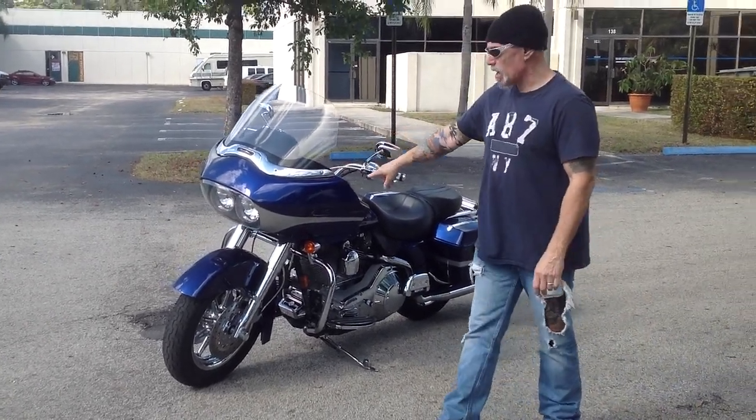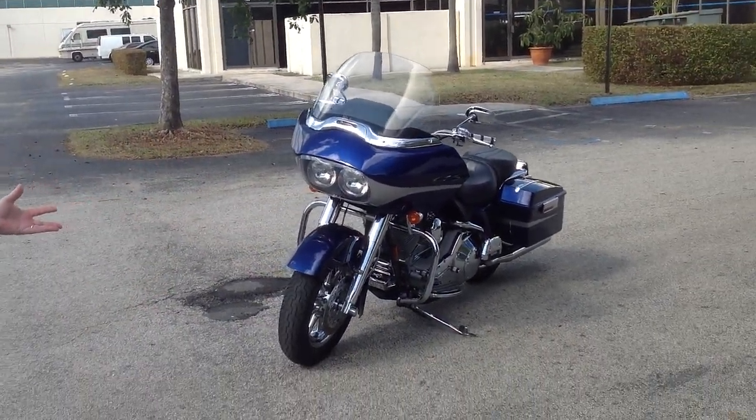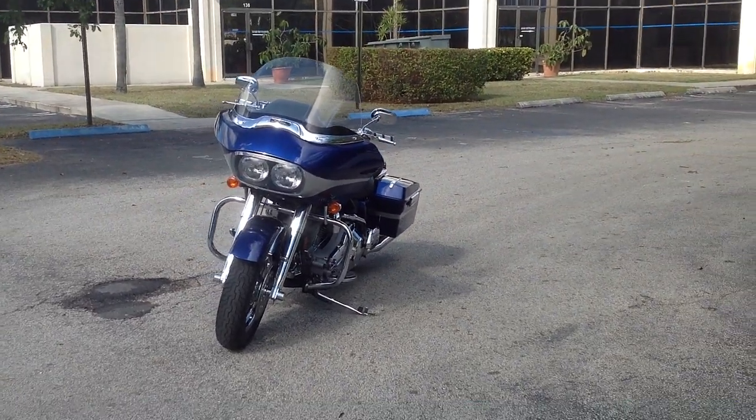The chrome windshield trim in the front is absolutely beautiful. That front end is just absolutely beautiful — massive and gorgeous. That's probably the nicest one that I've ever seen like that.